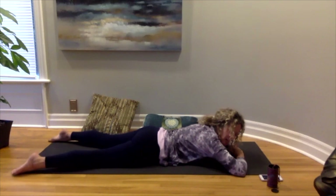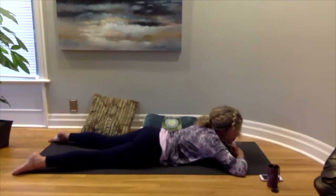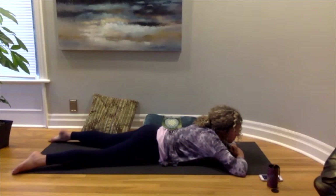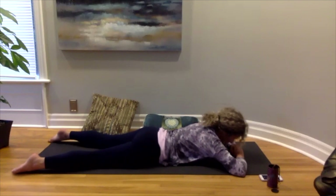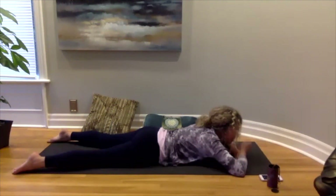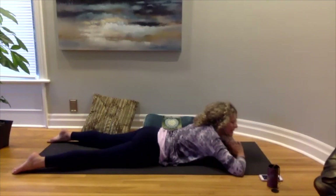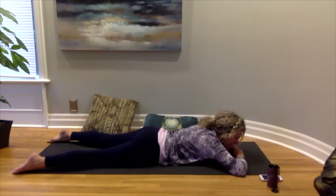Your feet can be on the edges of your mat, nice and wide, and then maybe just wiggling your hips back and forth so that you can get the hips and legs to relax a little bit. While you're here with your head down, breathing all the way down into your belly, filling your belly up nice and full, and as you exhale feeling it sinking back down.